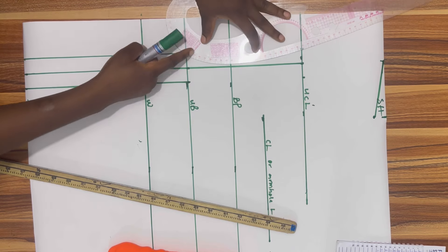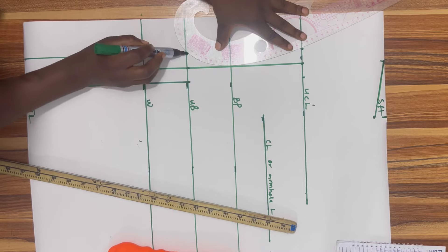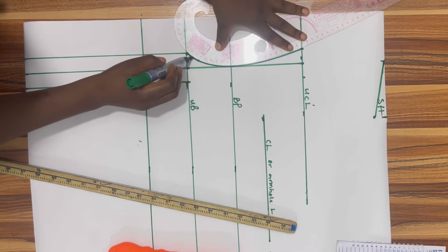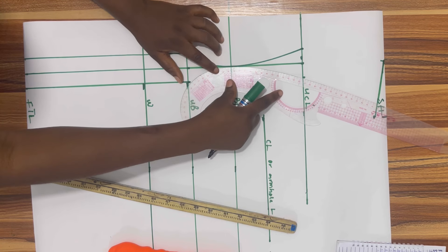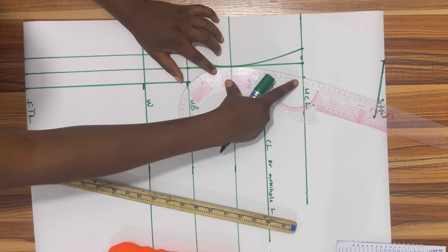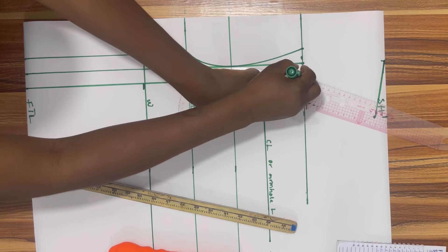I'm going to get my curve ruler and place a curve that will measure from the under bust all the way to the upper chest line. Then I'm going to flip it over and also place a curve measuring from the under bust to the upper chest line on the other side.